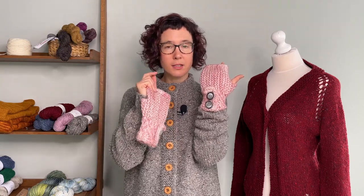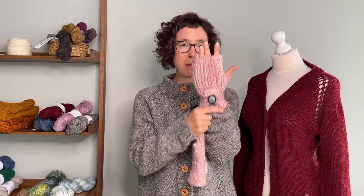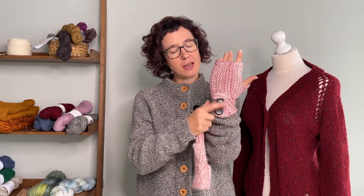I didn't actually put any real buttonholes in, because I wanted to give you a bit more flexibility to fit your mitt. It's folded over — you try it on your hand and just sew it down with the buttons to match the size of your wrist.